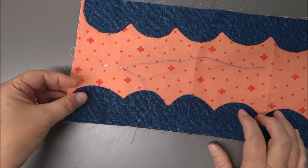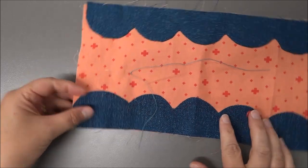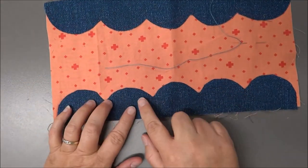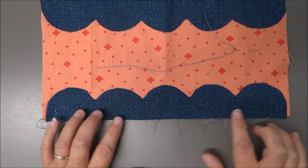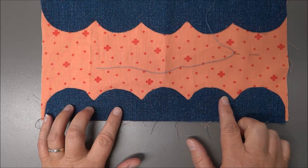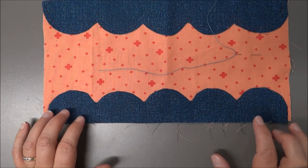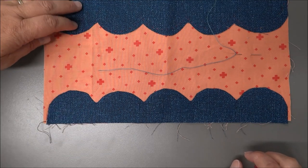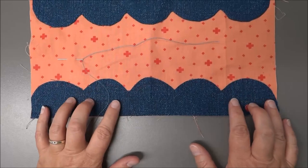For this video I'm going to show you how to do needle turn appliqué. I've got one side that's already done, and as you can see I'm not a super pro at this — I'm still learning the process but getting a little bit better. Curves can be a little tricky, but it's worth a try to see if you like it.